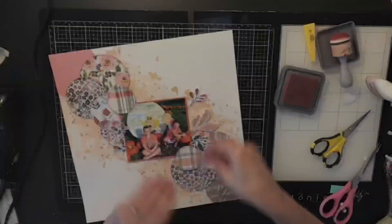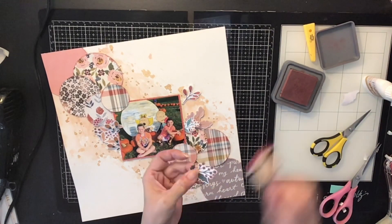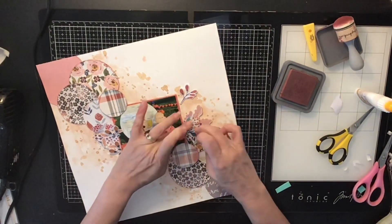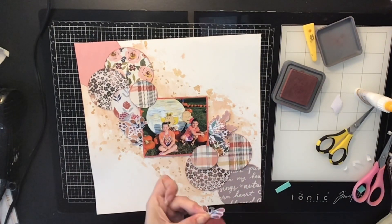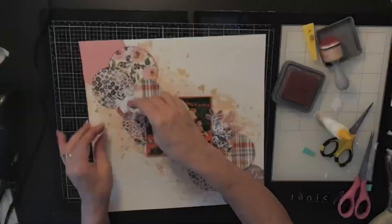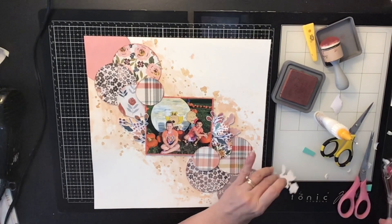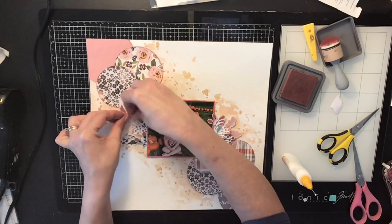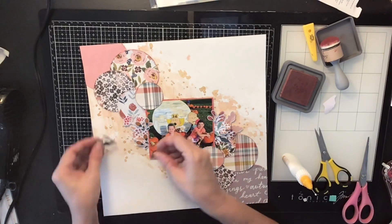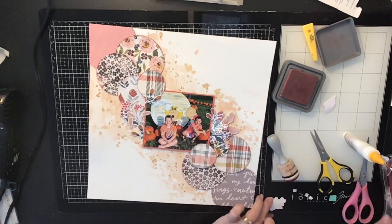I just keep distressing the edges and gluing them down and propping them up. These are fall embellishments — we got flowers and leaves, and I decided to use mostly leaves and what look like little berries. There are also beautiful flowers in the collection. I really love getting my Hip Kit Club kits because you don't really need to go out and buy much — you get so much with these kits it can easily last you a month, and I always have leftovers.